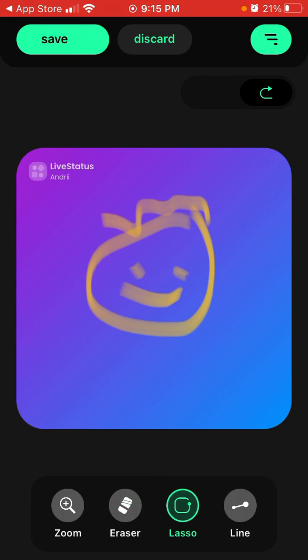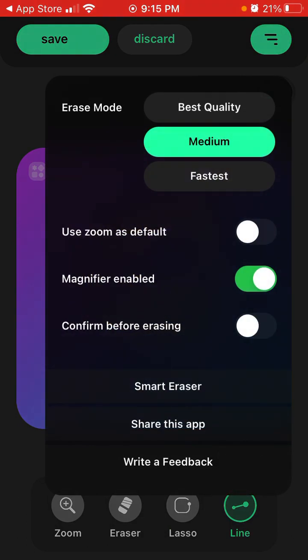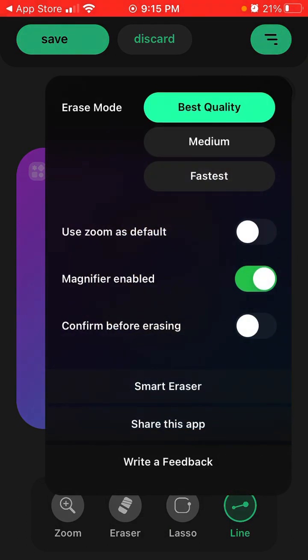There is also a lasso tool and a line tool. You can also choose the erase mode: best quality, medium, or fastest.